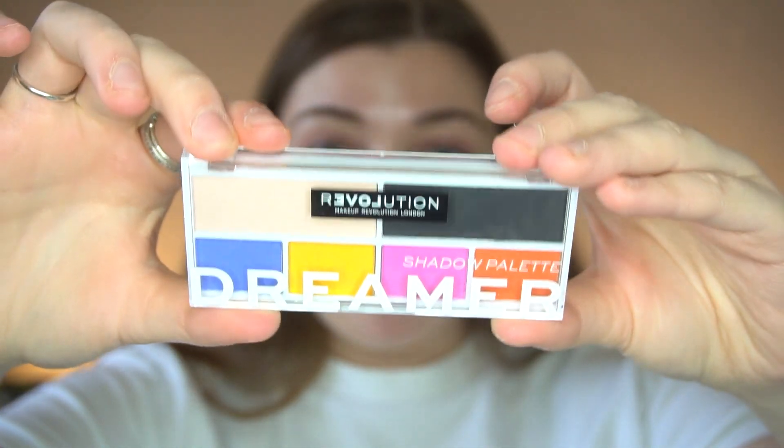I do my eyes first before my base, so let's open these up and have a look. These are actually pressed pigment palettes — in the Dreamer palette, every single shade is a pressed pigment. In the green Express palette, only two of the shades are pressed pigments. It's three pounds either way. The Dreamer palette is a full matte palette.